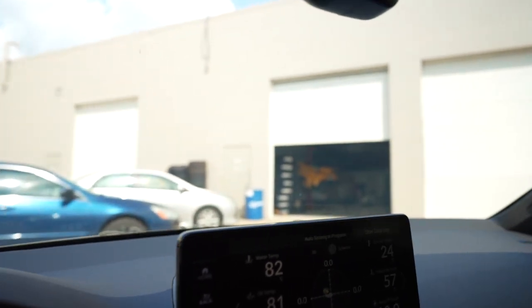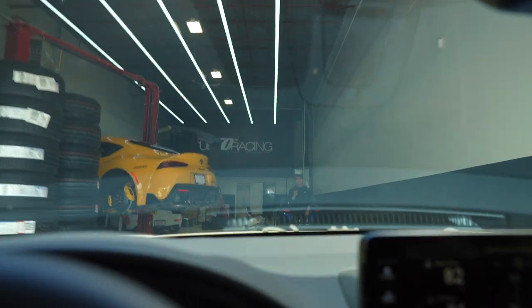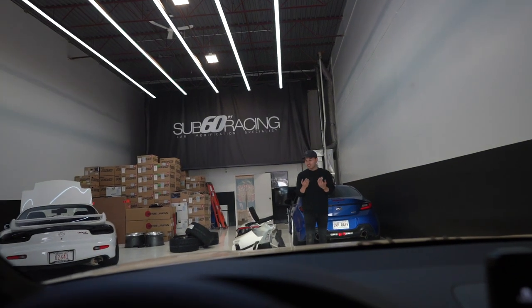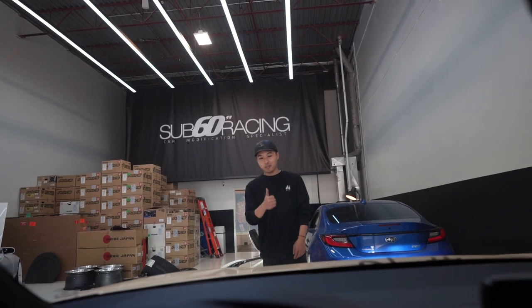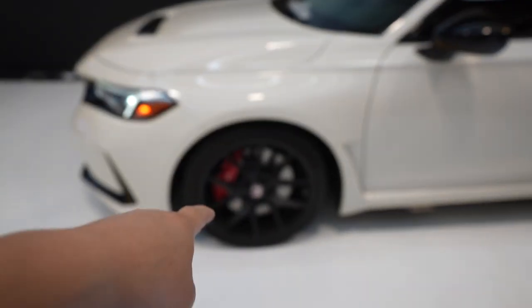We're just pulling up to Sub 60 and look at this, you guys — so excited! We're gonna get some new wheels today; it's always an exciting day. Turn this down — it's always exciting when we get some new wheels. Can you guys guess what we're gonna get? We're gonna show you guys.